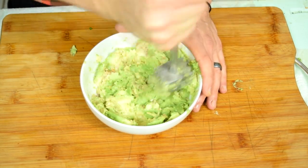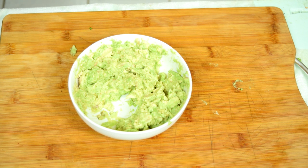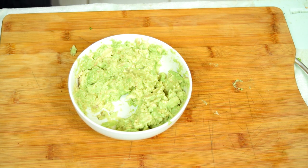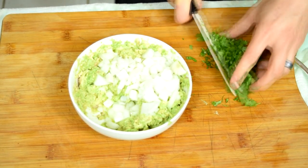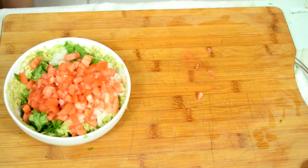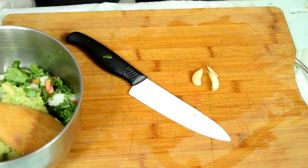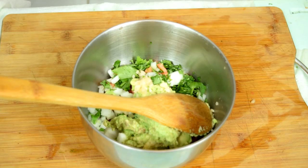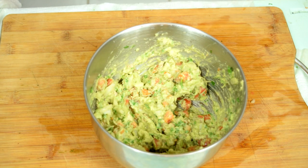I like my guacamole a little chunky, so rather than a food processor or hand blender I'm mashing it by hand with a meat tenderizer. One teaspoon of lime juice — this not only helps with flavor, it keeps it from turning brown. Add a quarter cup of diced onions, a quarter cup of freshly chopped cilantro, two sliced tomatoes, and smash up some fresh garlic cloves — very small. You can also buy pre-minced garlic. Add an additional teaspoon of salt and your guacamole is done.